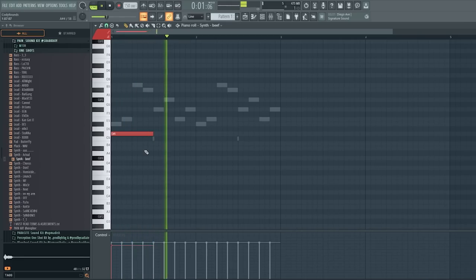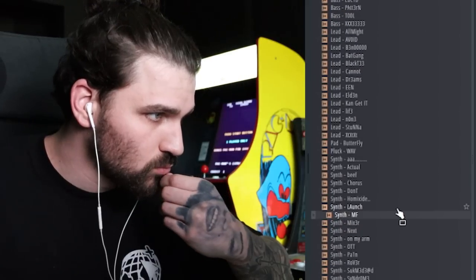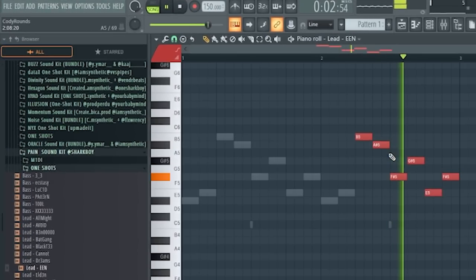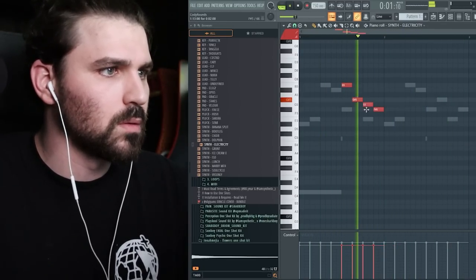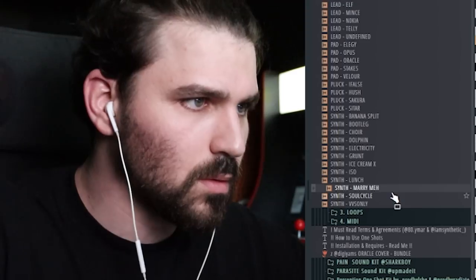Just have fun. Start making some sounds, start laying down some patterns and see what works. I know I say it all the time, but throw some drums on stuff early — especially if you're new. Lay down one or two layers. You don't gotta make ten layers of melodies before you start thinking about how you're gonna fit the drums in.